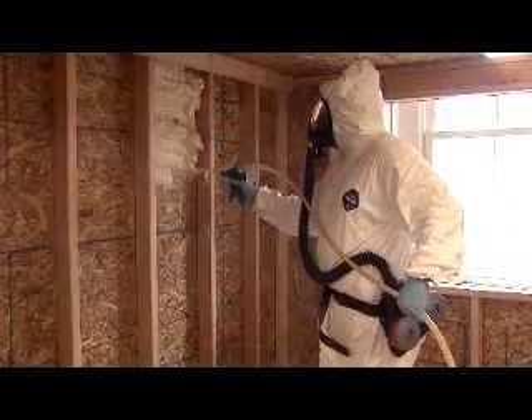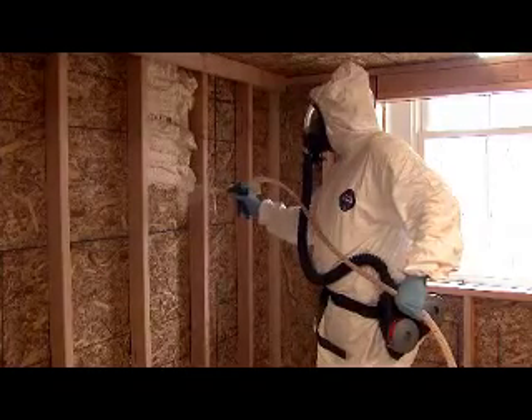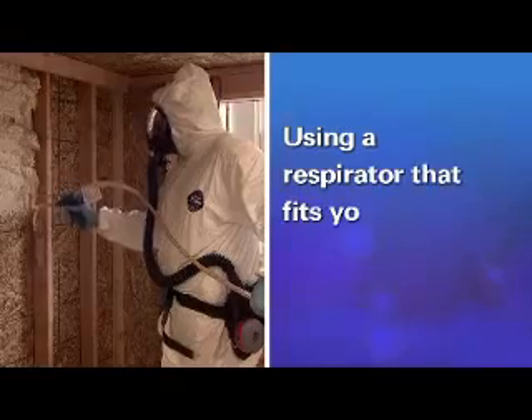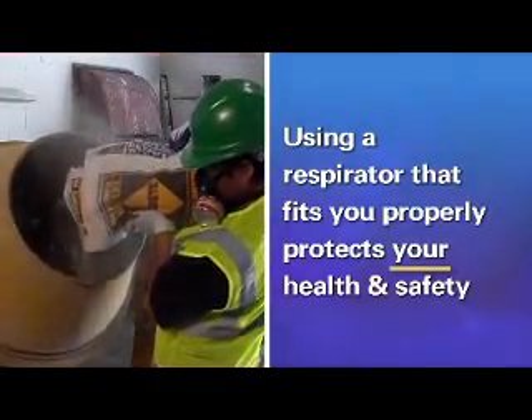While this video discusses some of your employer's responsibilities under OSHA's Respiratory Protection Fit Testing requirements, it is important to remember that using a respirator that fits you properly protects your health and safety. A respirator can't protect you if it doesn't fit your face. It's that simple.